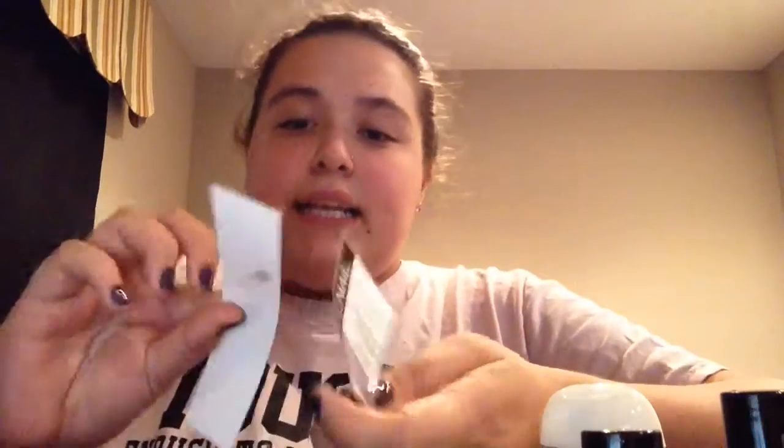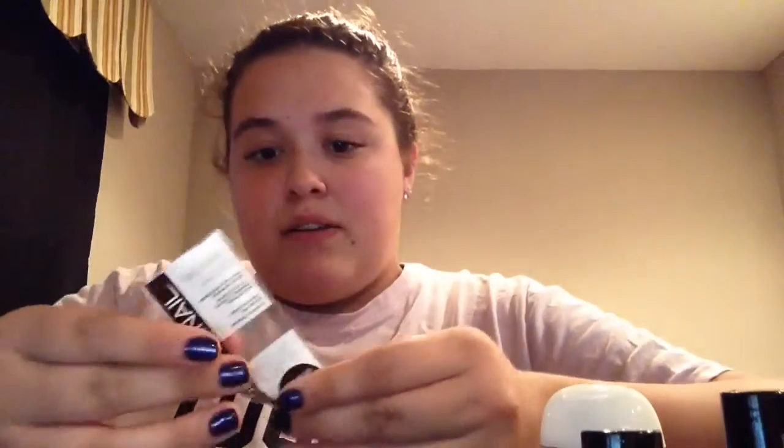Hi guys, I'm going to do a nail intro today. What comes in that nail package is this 'take off gel in seconds.' I really didn't use it — I really didn't know what it was really for.